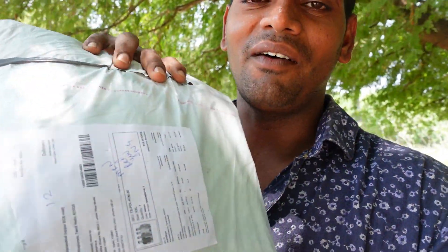Hi friends, we are going to see a T-set unboxing video. We will see a review of the T-set unboxing video. There is an offer of quality, materials, design, fashion, and technology. We will see a review of the T-set.